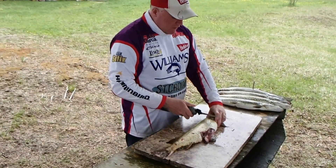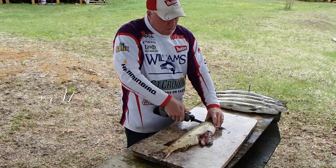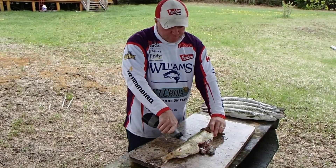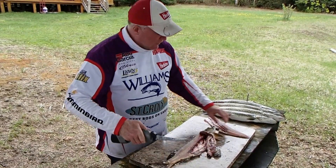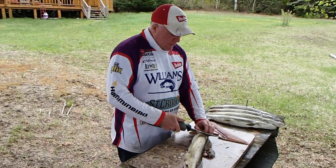Take the fillets off down to the backbone, and along the backbone, keeping pressure down to stay on the spine. Fillet one - flip it over, repeat.